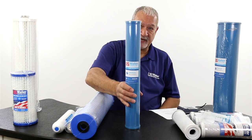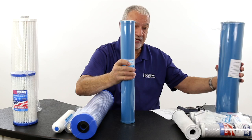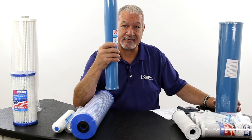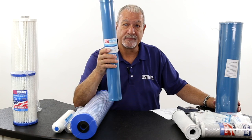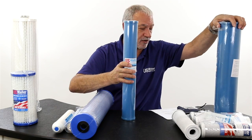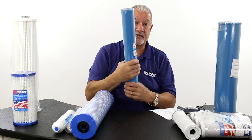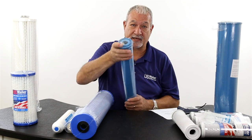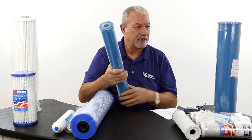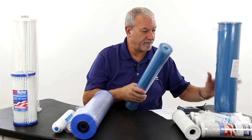There are also what we call media filters — filters that are sonic welded with some type of media inside. For instance, this happens to be a deionization filter with DI resin that deionizes water and takes out virtually everything. We have these with calcite to add minerals back to the water, softening cartridges for certain applications, and polyphosphate cartridges. Some cartridges are refillable — you can unscrew and pour media inside — but the problem is they're easily compromised under high flows and that media can end up in your house. These sonic-welded cartridges are very solid and the media is not going to get out.